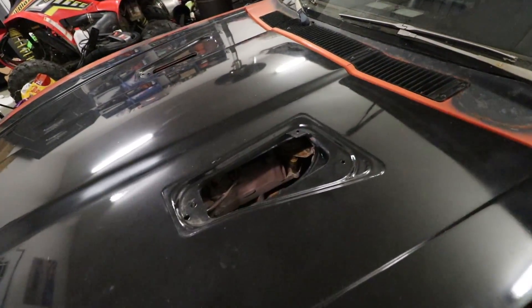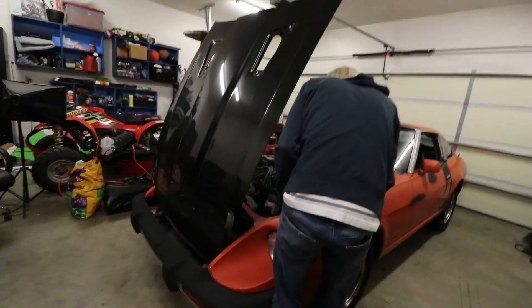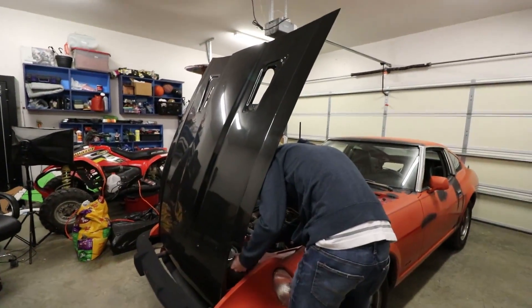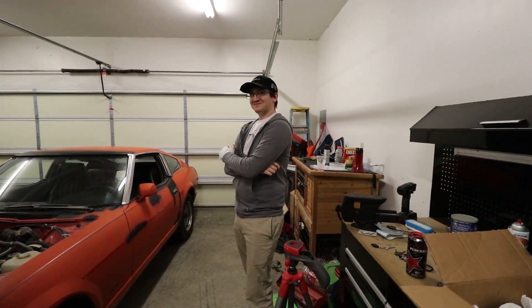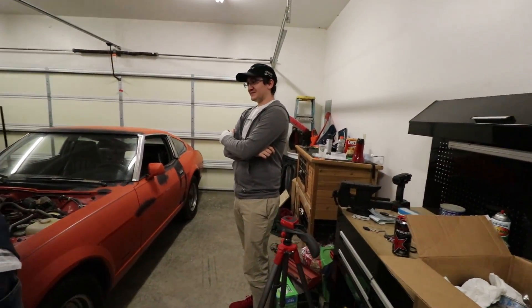We got the Datsun in the garage and today we're going to start tearing it down to get it prepared for the turbo. First thing we're doing is taking this hood off because although it looks cool, it's a pain to work on. Our dyno tuner is here — if you've seen the dyno tuning video, this is that guy. We're going to attempt to get the seized bolt off on the turbo side of the manifold and get it prepped for the turbo kit.